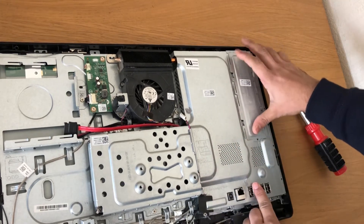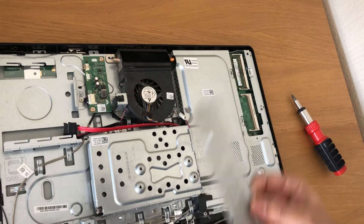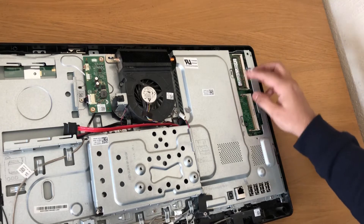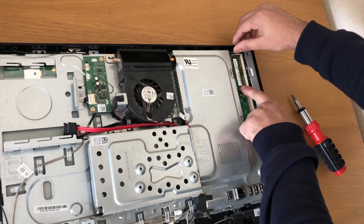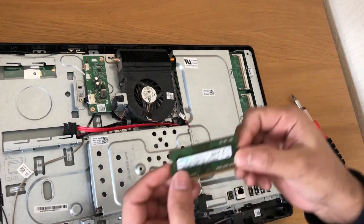If you slide it, that metal panel will come off. There are two RAM slots. On my computer there is just one 4GB RAM installed. If you pull these clips, the RAM will come out — there you go.